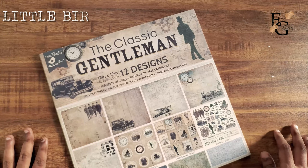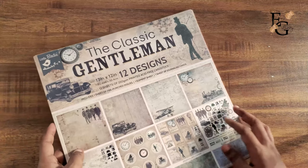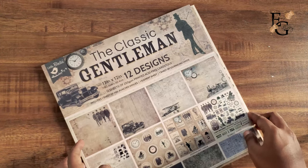Hello everyone and welcome to my YouTube channel. Today I'm going to be doing an unboxing of all the different materials that were sent to me in my design team kit from Little Birdie Crafts.